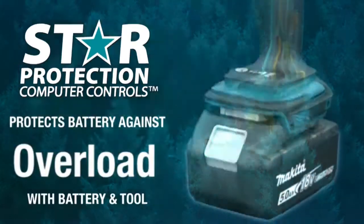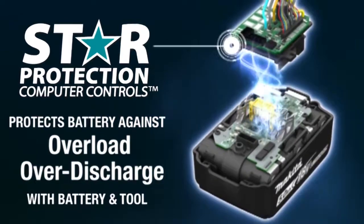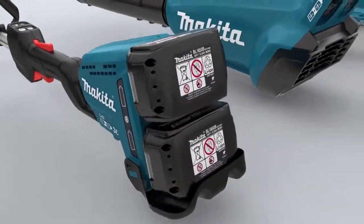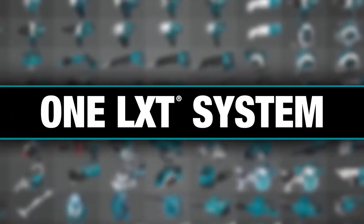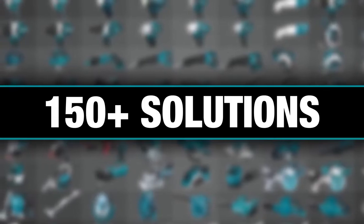Equipped with star protection — communication technology between the tool and battery that protects against overload, over-discharge, and overheating. It's part of the Makita 18-volt series, the world's largest 18-volt lithium-ion cordless tool lineup, with one LXT system compatible with over 150 solutions.